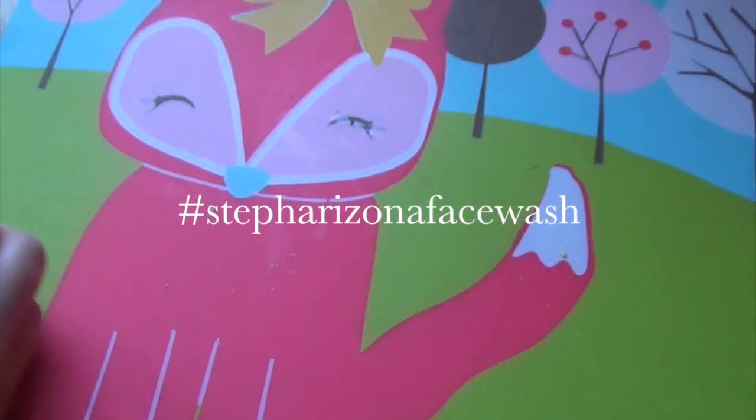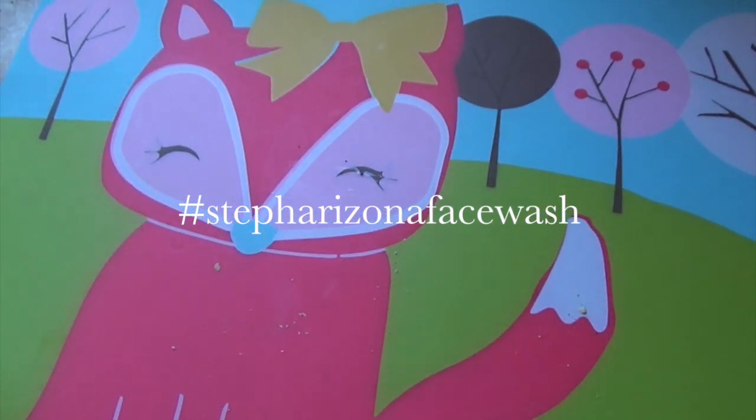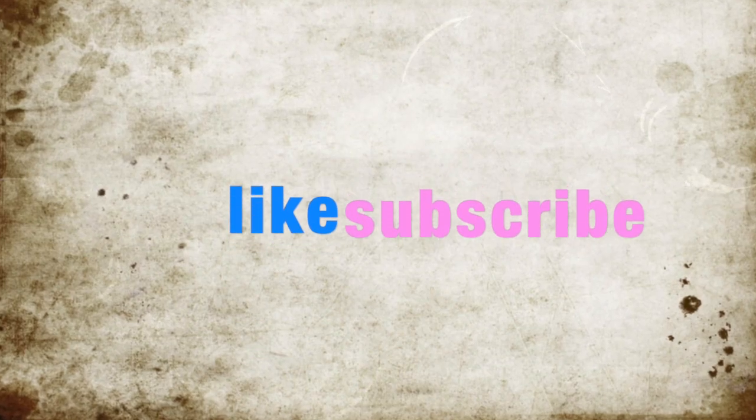Don't forget to hashtag #StephArizonaFaceWash and post a picture so I can see it. Here are some more of my videos you can check out. Please like and subscribe if you enjoyed this video — thank you for watching, I'll see you again, bye!